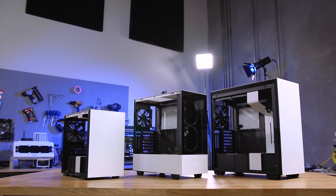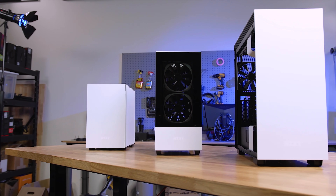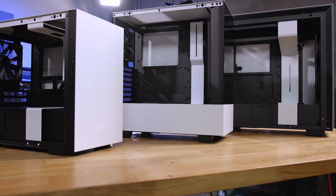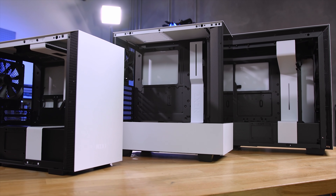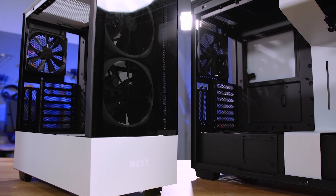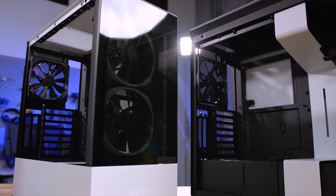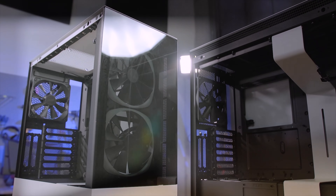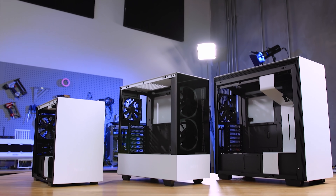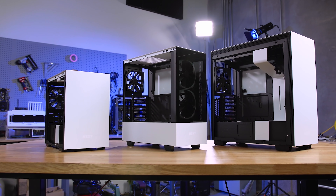Building upon their highly popular H-Series cases, the new H210i, 510i, 510 Elite, and 710i from NZXT offer a sleek yet functional chassis for PC enthusiasts. Ample interior space and airflow make the H-Series the perfect choice for both air cooling as well as water cooling, while the intelligent features offer integrated temperature monitoring and lighting controls seamlessly. To learn more about the H-Series chassis from NZXT for your next build, head to nzxt.com.